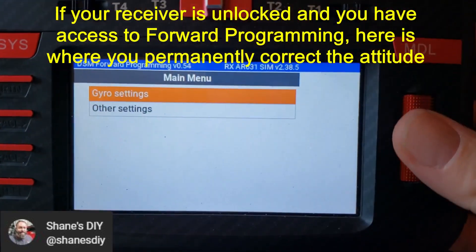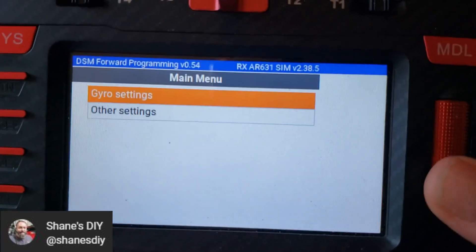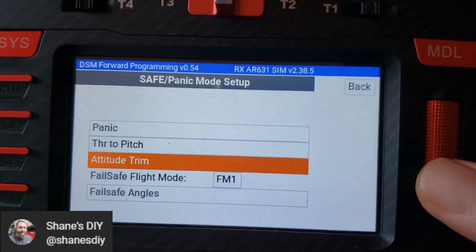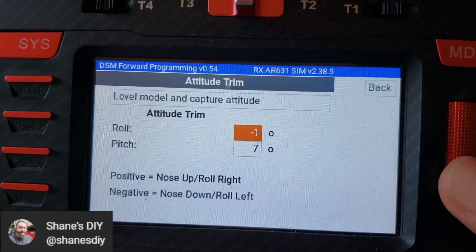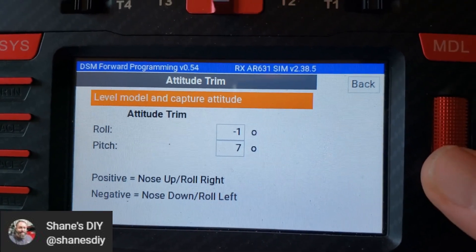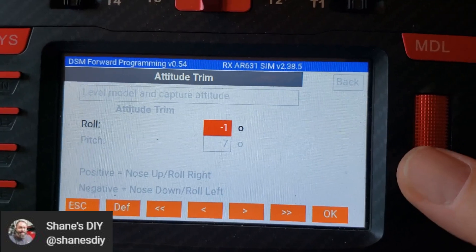I've showed this in other videos. Here I am in forward programming. If you need to correct that attitude trim, the only way to do it is to go into the gyro settings, go to system setup, go into safe and panic mode setup, and navigate to the attitude trim. Right here — the roll and pitch — this is where you can adjust that. Normally when you're setting up the airplane from safe mode, you can capture that automatically by clicking on 'level model and capture attitude,' or you can manually move those up and down. If roll's going one way, chances are this is moved one way or the other.